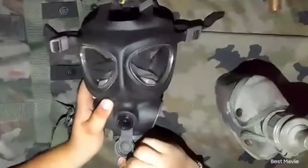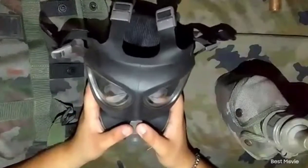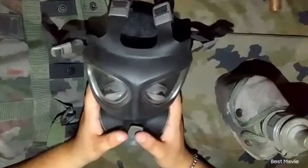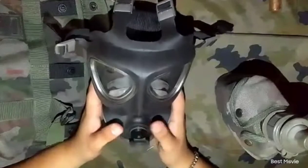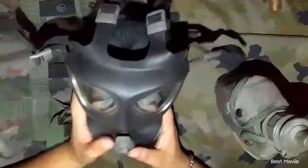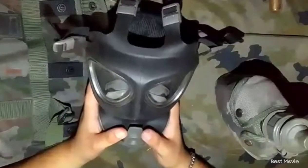I would recommend it. But the ones with the drinking tube are quite hard to get. Here in Europe we get them for around 100–150 euros. Not the most expensive and also not the cheapest.